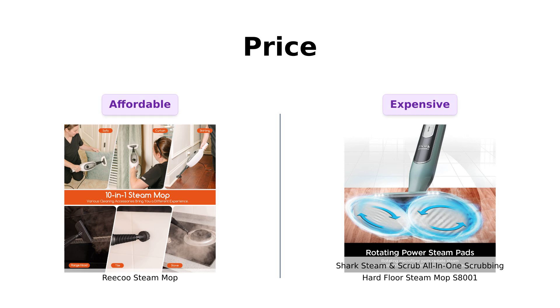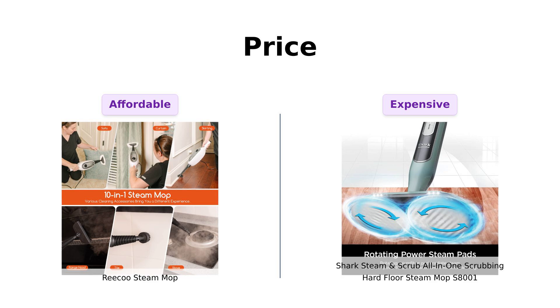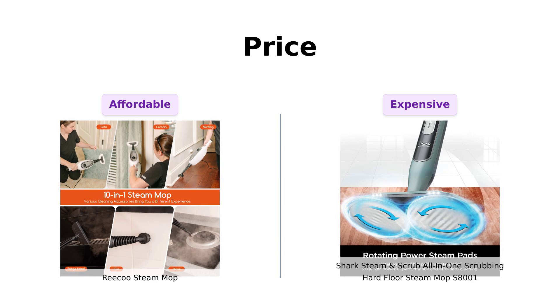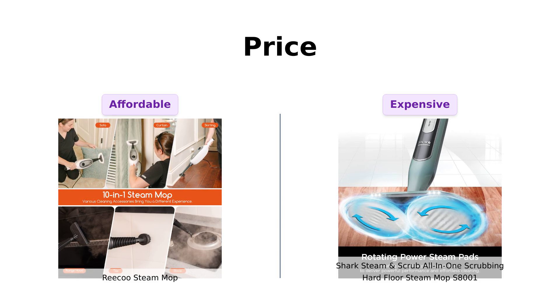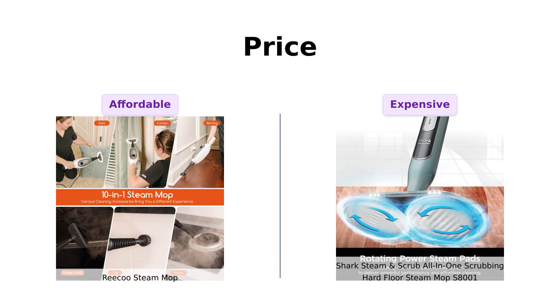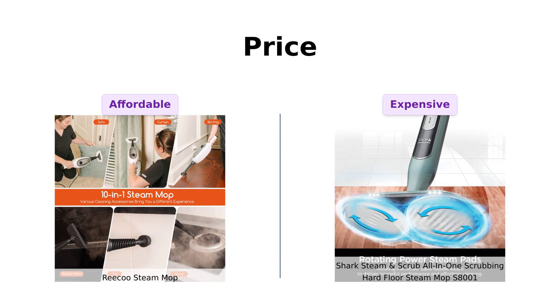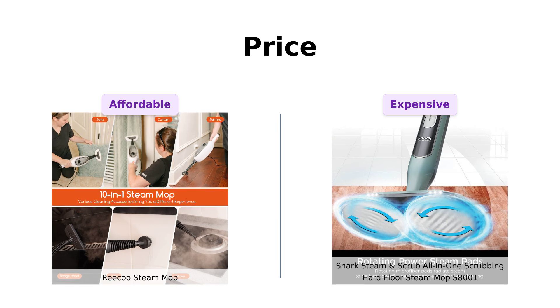Let's kick things off with price. The Riku Steam Mop is a steal at $69, making it an attractive option for budget-conscious shoppers. Reviewers appreciate this affordability, often mentioning how they were able to get a great product without breaking the bank. On the other hand, the Shark Steam and Scrub comes in at $139, almost double the price of the Riku. While some users feel the Shark justifies the expense with its advanced features and cleaning capabilities, others think that the Riku offers better value for money. Overall, if you're looking for a cost-effective solution, the Riku could be your best bet.